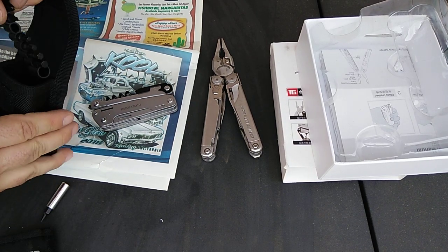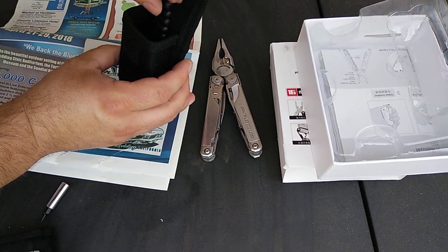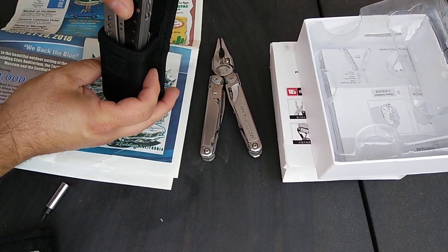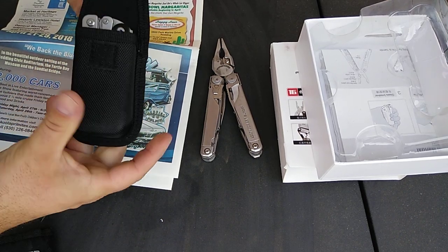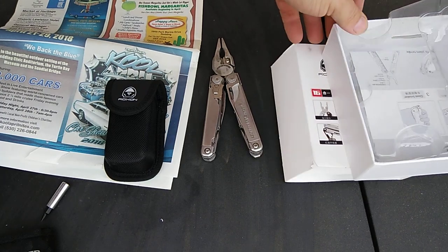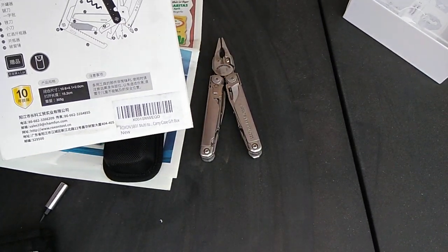You can see how everything fits back in the case — the bits go into the little pouch part, and the tool goes in there as well. And that is the review of the Roxon S801, also known as the Roxon Storm.